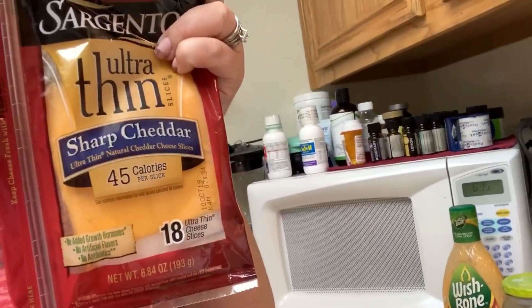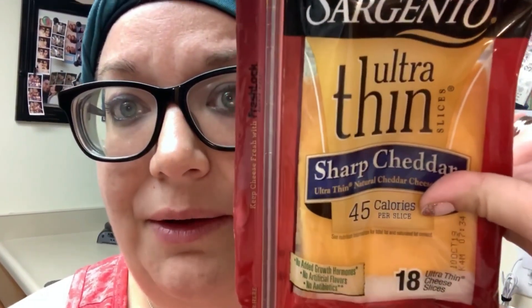I love the ultra-thin sharp cheddar cheese — I put this on my lean beef patties and on the potatoes that I waffle in my waffle maker. This is the mini Dash waffle maker, and I make the potato fueling in there, then cut it in half, put an ultra-thin sharp cheddar cheese in there, and it makes like a grilled cheese. Super yummy, super good. One of these is considered half or one condiment — I usually count it as one condiment.